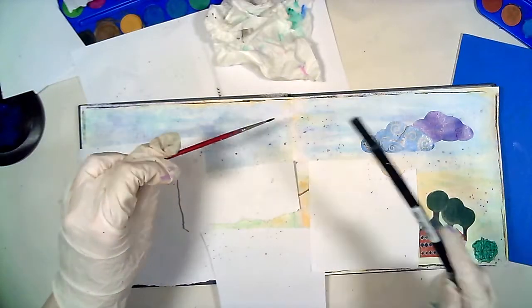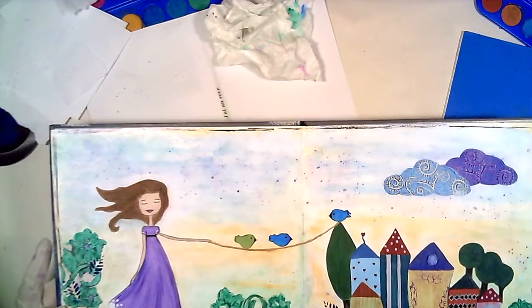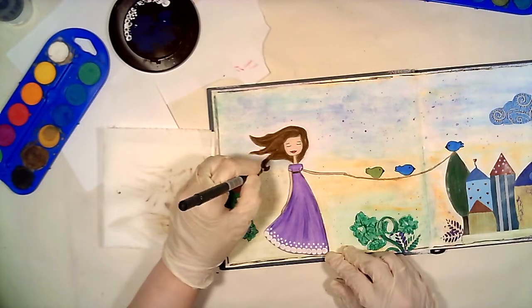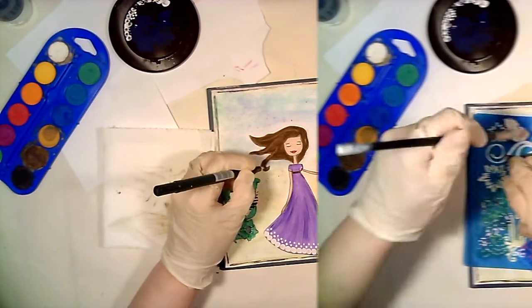Oh, look at those purple watercolor splashes! I like them so, so much! Do you? Do you use them often in your creations? Write me in the comments — I would like to hear your opinion.